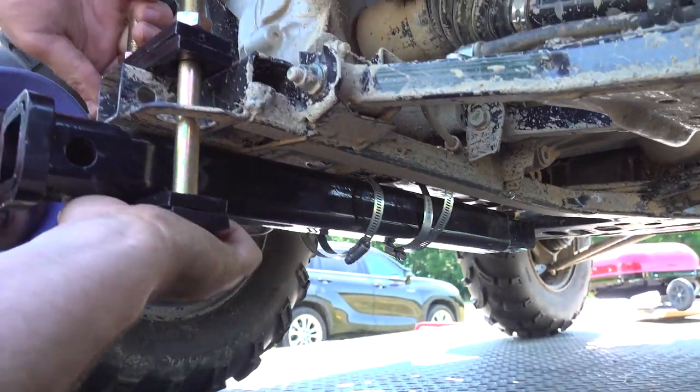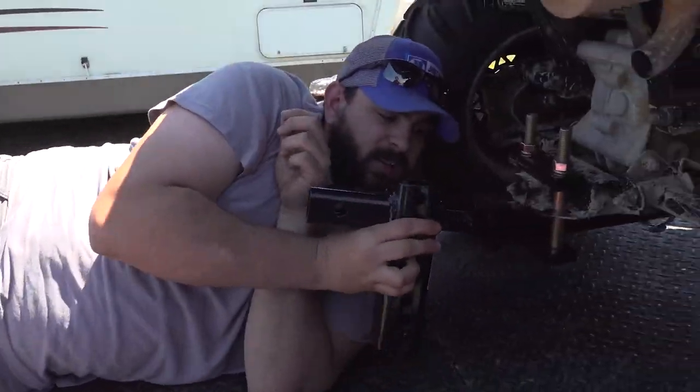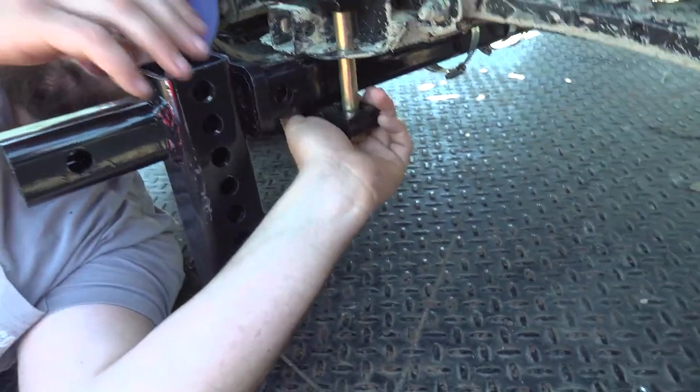Then you tighten these down last, hook up this key into here, and your plow goes on here. That's how you use it if you have a Polaris ATV.